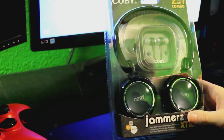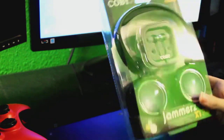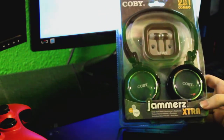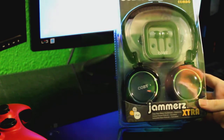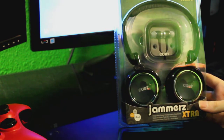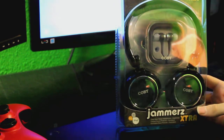Hello guys, it's John. Today we're going to be doing an unboxing and review of these Coby Jammerz extra headphones. I got these for eight bucks on Rakuten.com, which used to be buy.com.